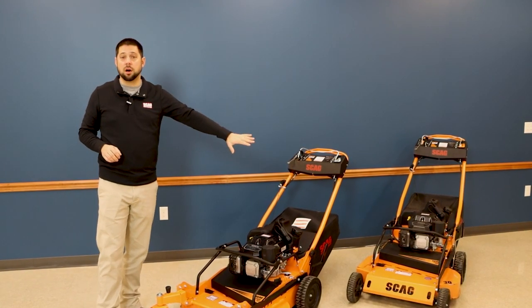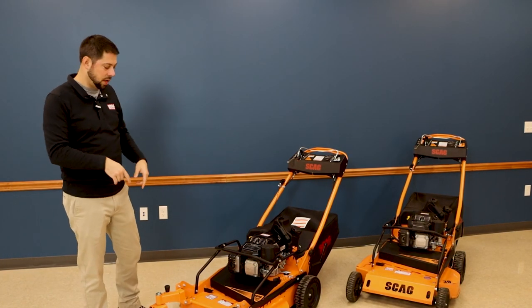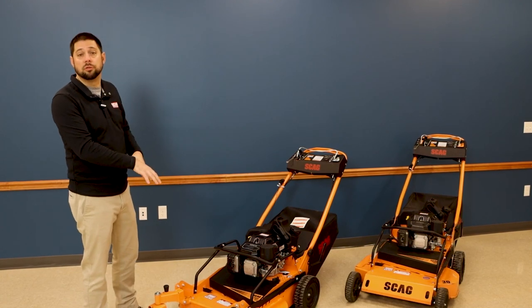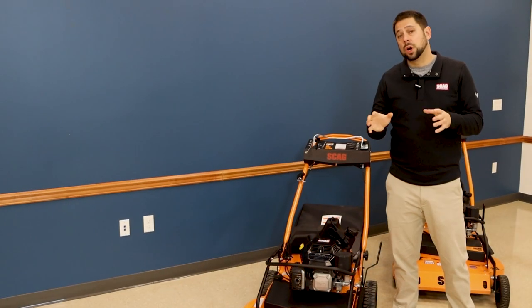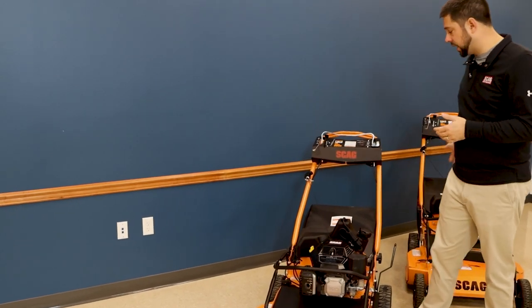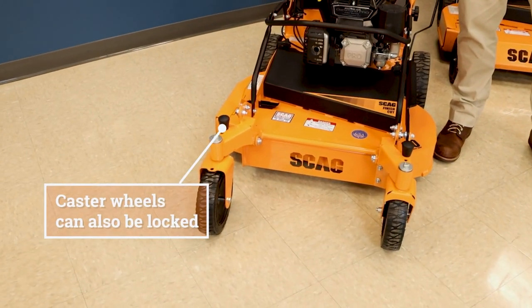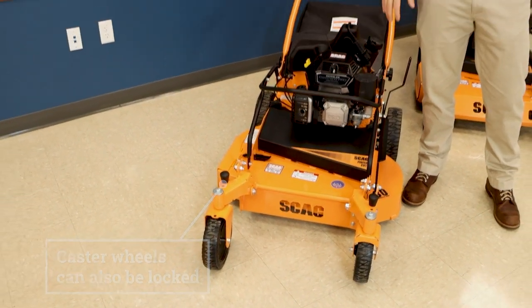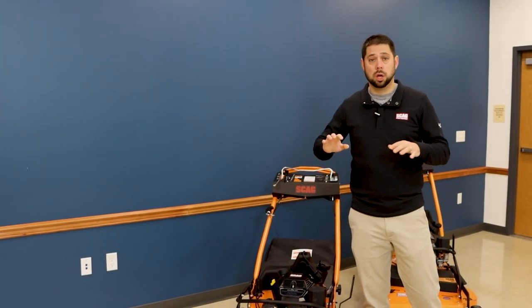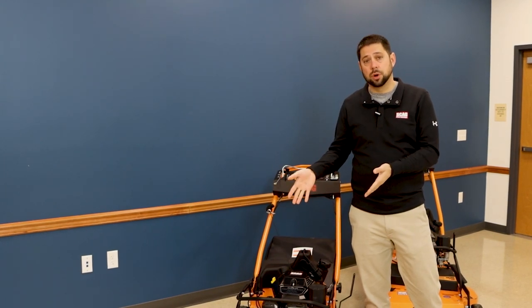Believe it or not, there are landscapers that love the standard configuration and are using this in certain conditions. Then there are others who, especially with the maneuverability on this, are going to really prefer the swivel wheel kit. So we're going to take this unit outside — we're not going to actually cut grass with it because it cuts exactly the same as the existing mower. The hint here is it cuts exactly like a SKAG. Fantastic — one of the best, if not the best, cutting 30-inch mower in the industry. We're not going to cut with it, but we are going to take it outside and try out the caster wheel kit.